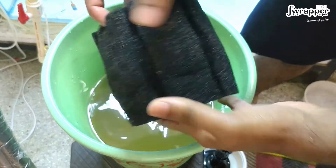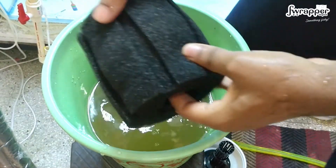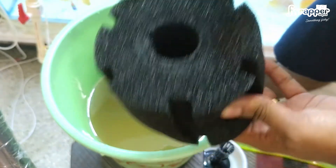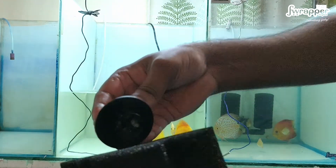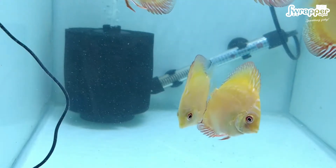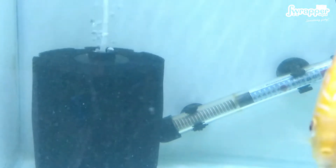A sponge filter doesn't need to be really clean — you'll definitely have some junk left, and that's how a sponge filter stays cycled. This is really good enough. You only need to look at it again after 15 to 20 days. That's a clean sponge filter; a little bit of cloudiness in the water will clear up soon. You don't need to look at this for the next 15 to 20 days.